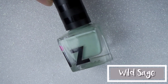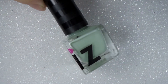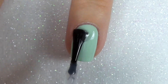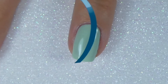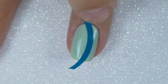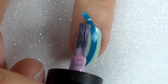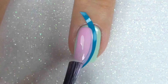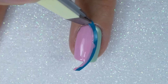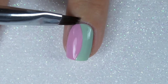The third design features the mint green called Wild Sage — and I might have lied, this one might actually be the easiest. I've started off with two layers of Wild Sage and I'm adding a layer of fast drying top coat. I'm waiting ten to fifteen minutes for that to be fully dry, then I'm adding a nail vinyl from Twinkle T to the right-hand third of my nail. Using Lily Romance, I fill in the larger left-hand third of the nail, getting into all the wee nooks and crannies. Whilst that's still wet I remove the vinyl and clean up any mess.